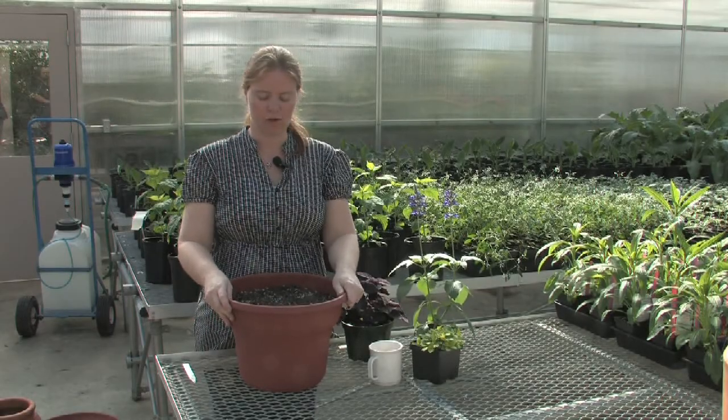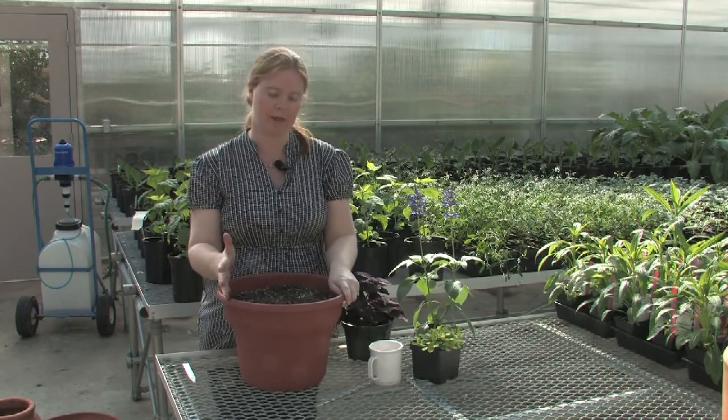When planting our container garden, the first step is going to be to fill your chosen container with a potting soil. Remember, you don't want to use topsoil. It's oftentimes too heavy and can cause drainage problems in your container, which isn't good for your plant's health.